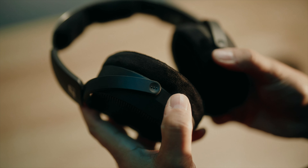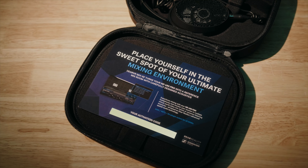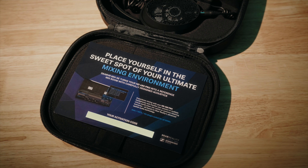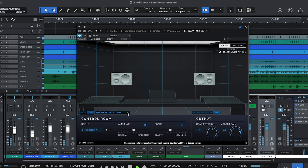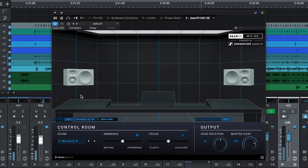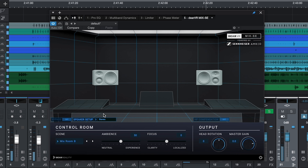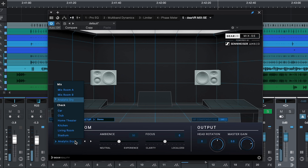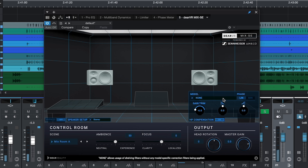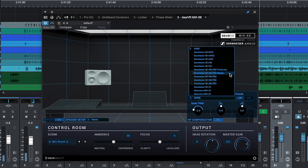As a bonus, each HD 490 Pro includes the innovative Deer VR Mix SE plug-in from Deer Reality powered by Sennheiser Ambio — that's a complete plug-in, not just a trial version. Deer VR Mix SE places you in the sweet spot, turning your DAW into an ultimate virtual mixing environment. It simulates the carefully designed acoustics of ideal mixing studios, helping you ensure a balanced, consistent translation of your mix across different listening environments — the perfect tool to pair with the HD 490 Pro.